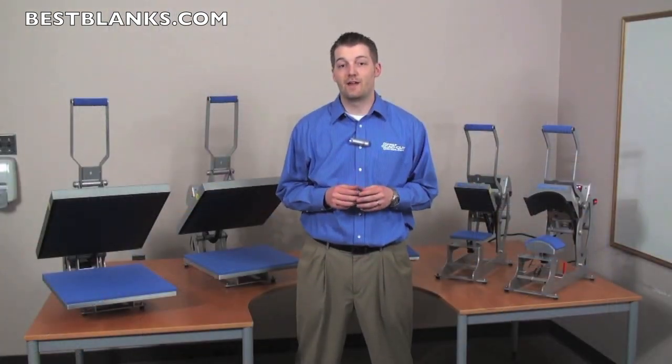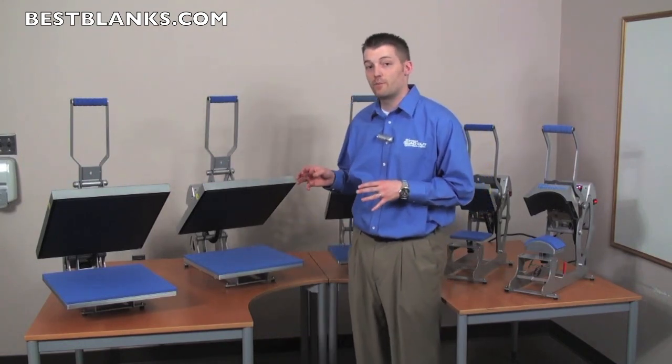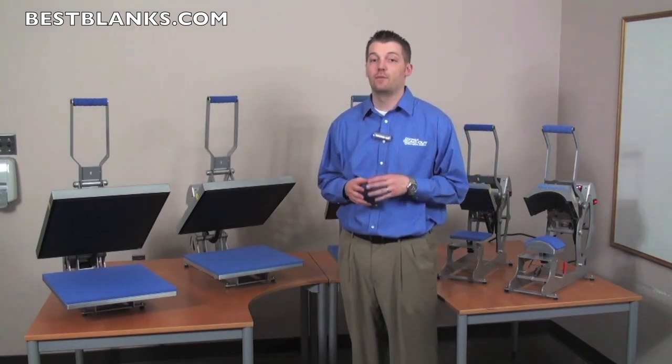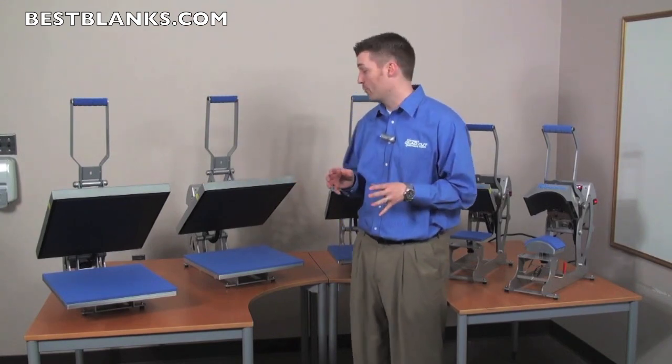Let's go over some of the features that make this press the best in its class. First, when you're looking for a heat press, you need to check how accurately it measures time, temperature, and pressure. The AutoOpen series delivers on all three.